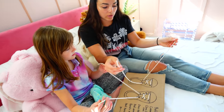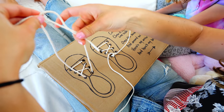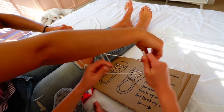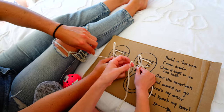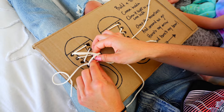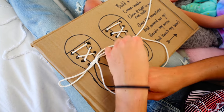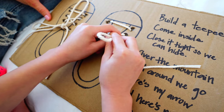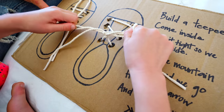I want you to copy what I'm doing, okay? So we're going to build a teepee, come inside. And then you're going to close it tight so we can hide — so close it tight. Over the mountain, around we go. Here's my arrow and here's my bow. Do you want to try? And then you put your arrow through there, and then tighten it like this. And that's your bow!